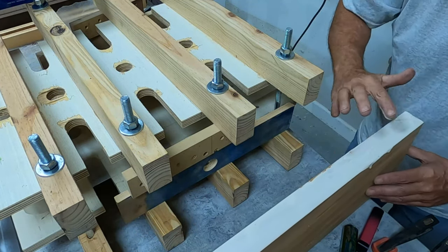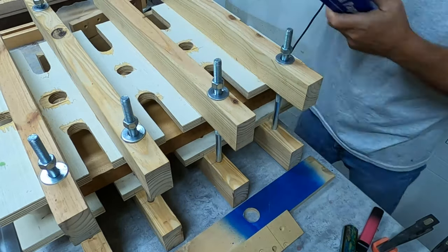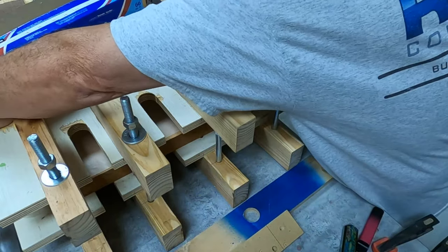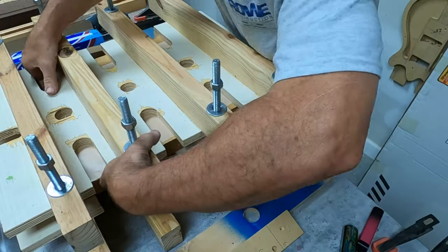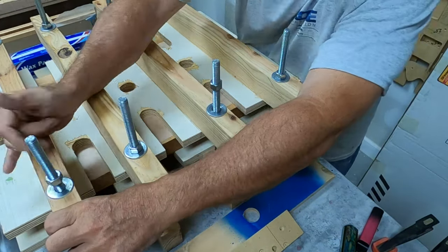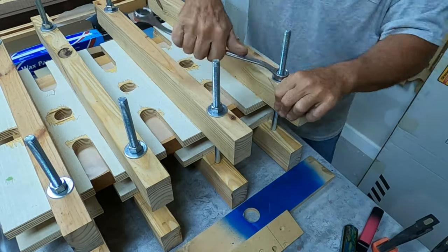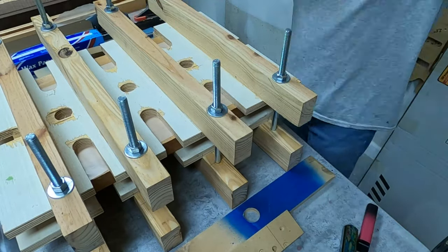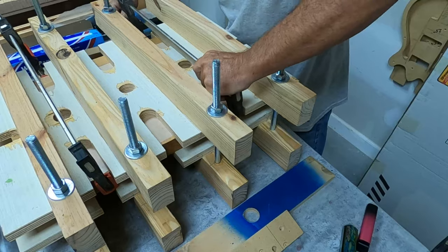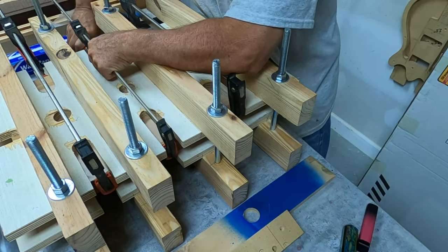Here I sped it up a little bit — I'm just spreading the glue on. It doesn't have to be too thick; I want good coverage but not too thick. I'm putting a little wax paper in there to keep the glue off the top of my clamp. You can see here I'm snugging them down first by hand, then I'll go through and pull them a little tighter with my wrench. I start getting the clamps on there and go back and forth between the clamps and the bolts until it's all the way tightened.